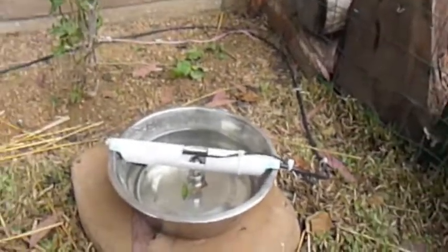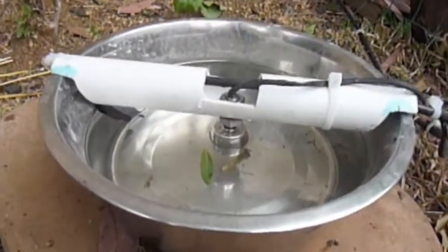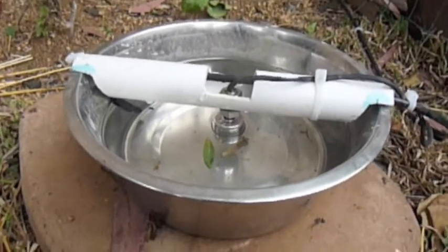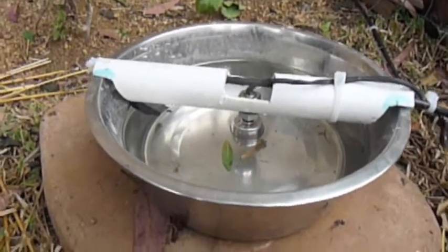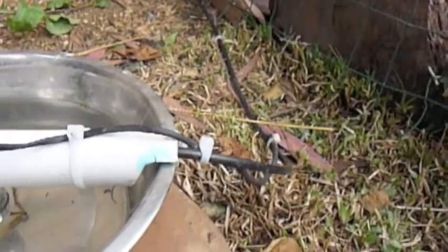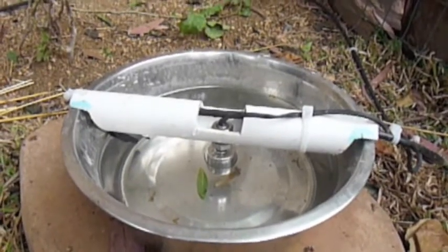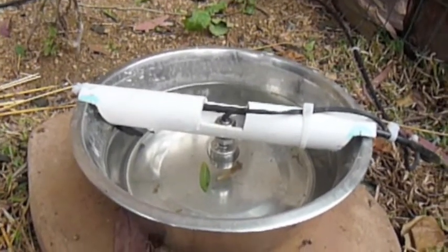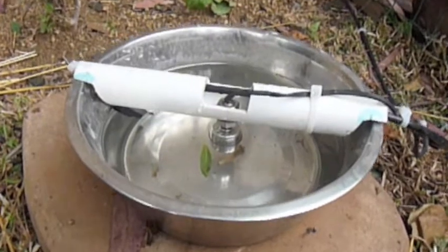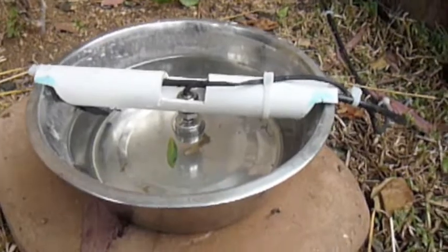Hey, this is Roger, and in this video I'm going to show you the automatic water bowl for the chicken. So as you can see, there's a float switch in there, which determines whether it needs to be refilled or not. There's a tube going to my solenoid, my sprinkler system solenoid, and then the wire for the float switch. This is a pretty typical situation where the water is dirty and I just want to give them some clean water.